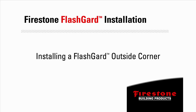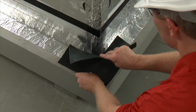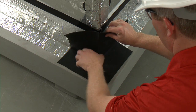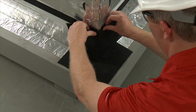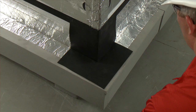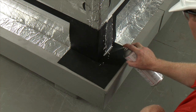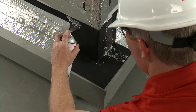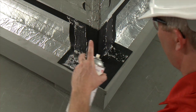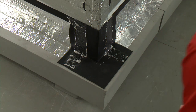Installing an Enverge Flash Guard EPDM preformed outside corner. Attach the Flash Guard EPDM preformed outside corner to the Flash Guard tape in the corner and roll to ensure complete contact. As with the inside corner, spray the Flash Guard EPDM preformed outside corner with 7877 spray adhesive primer where it will come in contact with the Flash Guard tape, and allow it to dry.